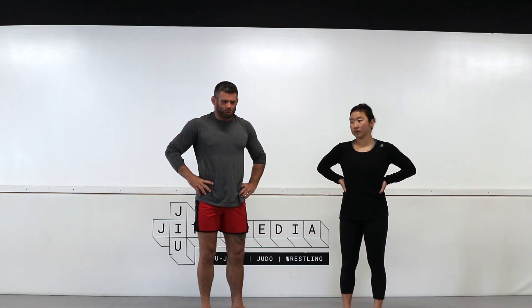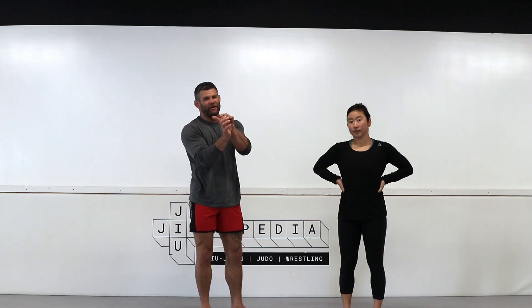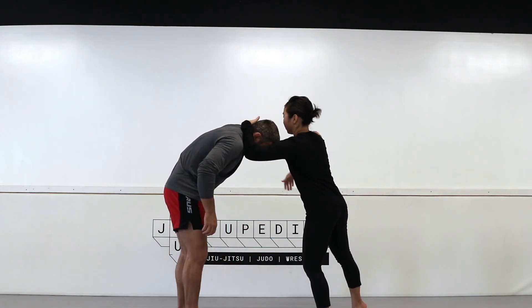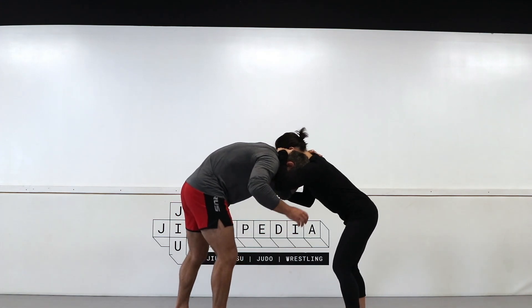One of the things we're going to do is the duck under, which is really safe because you can spin directly to the back. You pivot rather than lunging straight at the legs — you go under the arm and pivot so you end up facing the same direction as your partner. This particular one is going to be a misdirection duck under, which is a little more advanced.